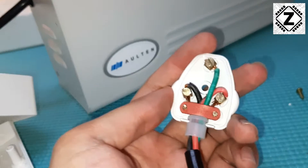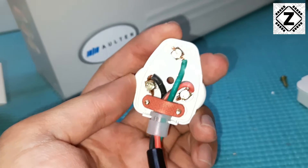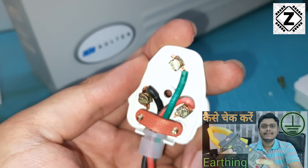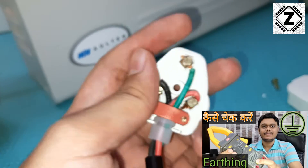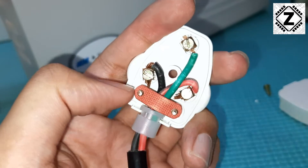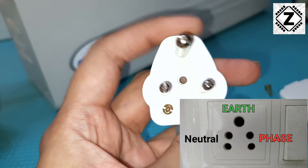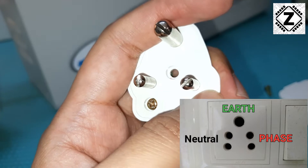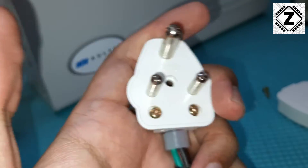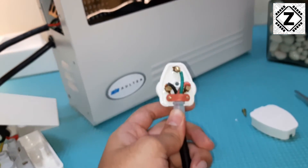This is the input side of the stabilizer and as you can see, there are three wires. The easiest wire to understand is the green wire, which is the earth wire - this is the standard we follow in India. Then we have a red wire which is known as the positive, also known as the phase. And we have a black wire which is known as the negative or the neutral. All of this is actually marked on the plug - N for neutral, L for live, and E for earth.